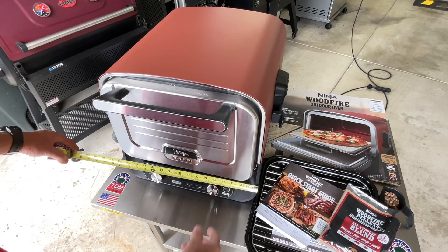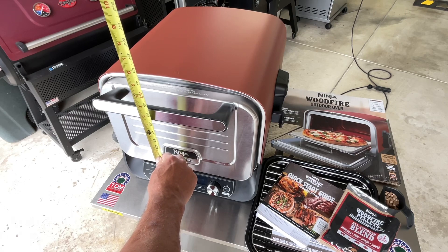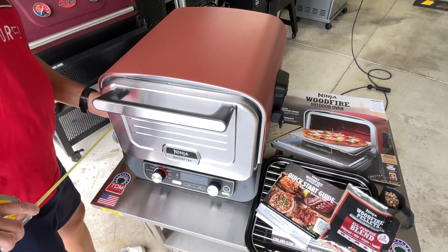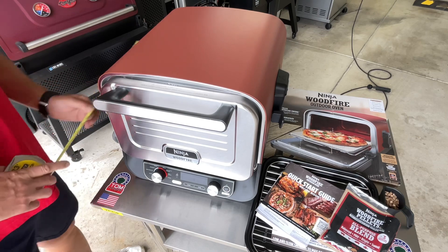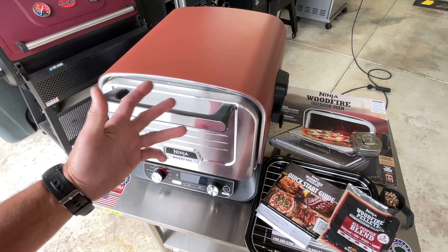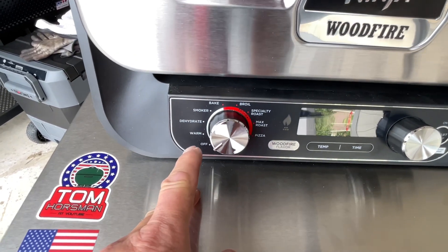Let's talk about dimensions. The width in the front is about 17 inches, height to the top of the handle is about 15 inches, and the depth — it's got a bump out in the back for the fan housing — to the edge of the handle is about 22 inches. A common question is can you use this in the house. Ninja designs this, like the Wood Fire Grill, to be used outdoors.